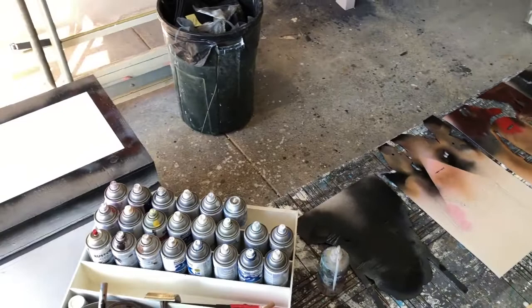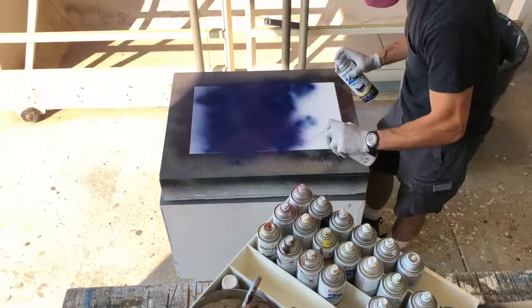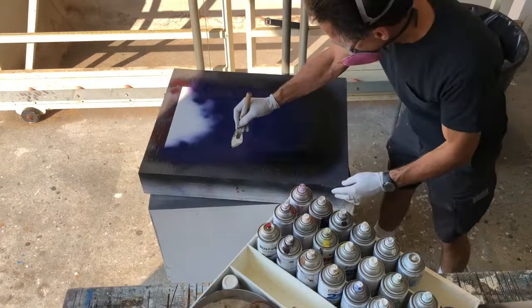I decided to do a monochrome blue version of the Josey Wales poster just to see how that looks. So I'm going to go ahead and get started with the background first this time. I just felt like that would be easier to work from, especially since it's going to be all blues, just to make sure I'm going in the right direction with the actual image itself.